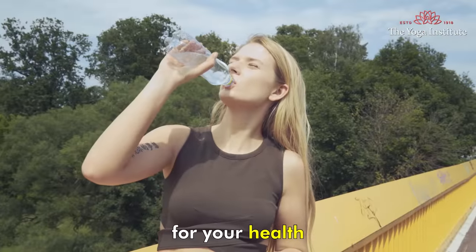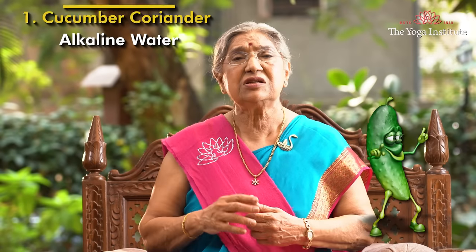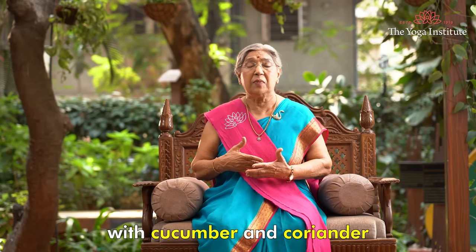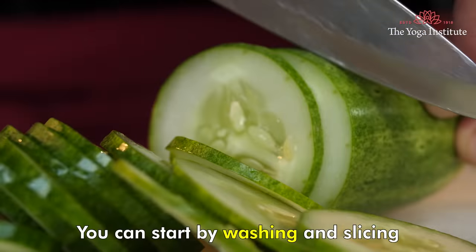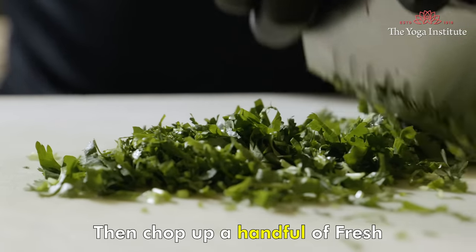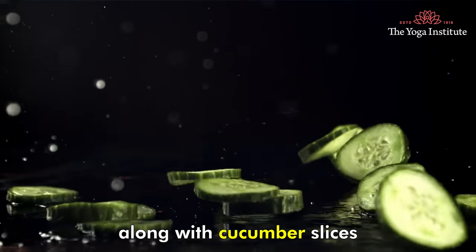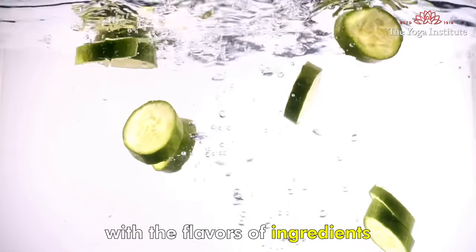The first recipe is cucumber coriander alkaline water. To make this refreshing alkaline drink, start by washing and slicing half a cucumber into thin pieces. Then chop up a handful of fresh coriander and add it to 1 liter of water along with the cucumber slices. Let it sit for a few hours to infuse the water with the flavors of the ingredients.